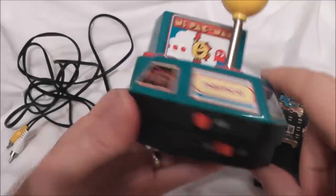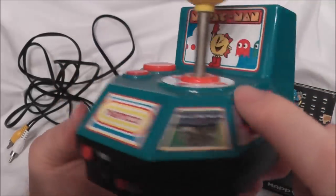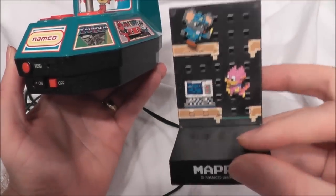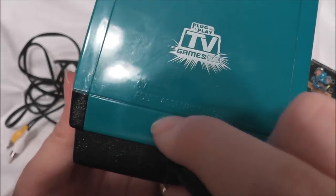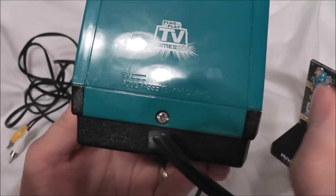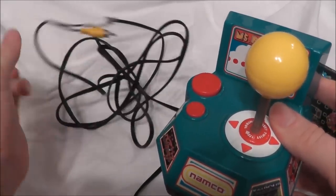This unit comes with five games. Of course you have Ms. Pac-Man, you also have Pole Position, Galaga, Xevious, and Mappy. In addition to that, it runs on four AA batteries. It says Adult Assembly Required — because kids, you can't use a screwdriver to insert four batteries, you must trust your parents to do that. It is a system that only has one video cord and one audio cord, so it is in mono.